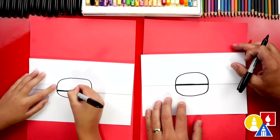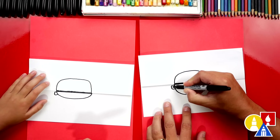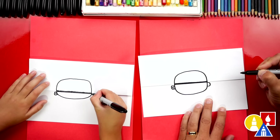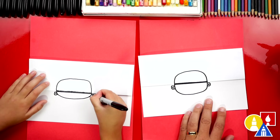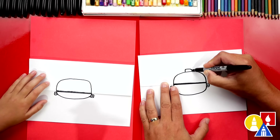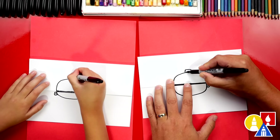Now let's draw the handles on this side. Then we're going to draw another C shape inside. Let's repeat that same detail on the right side, but we'll reverse or draw backwards C's for the other handle. We could also add a handle on top of our barbecue for the lid. So we're going to draw another kind of upside down U shape, and we can draw a smaller one inside.